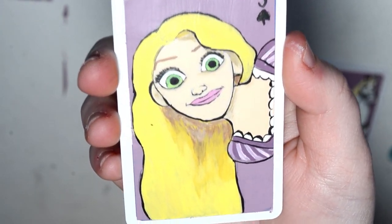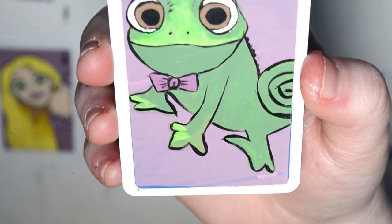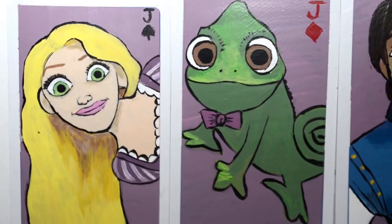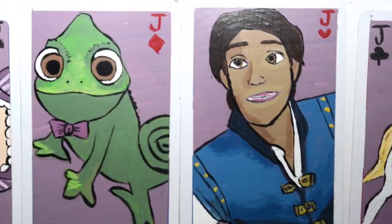I covered them all in Mod Podge and did the letters at the top — I decided to do J's for them. This is how they all turned out. I'm relatively happy with all of them; Flynn still kind of bothers me but I don't think it looks that bad. Rapunzel is definitely my favorite. Make sure you comment below which movie you want me to do next — Disney, Pixar, anything like that is fair game. Also make sure you're subscribed because I post videos every single week. Bye!